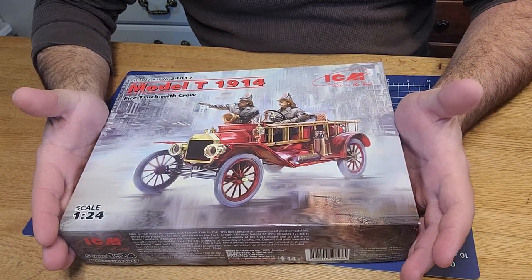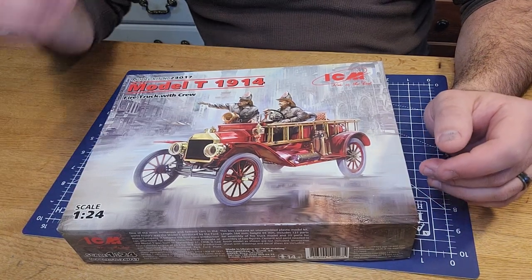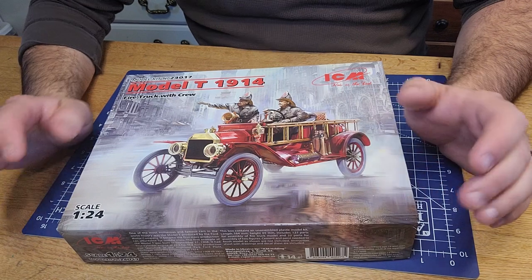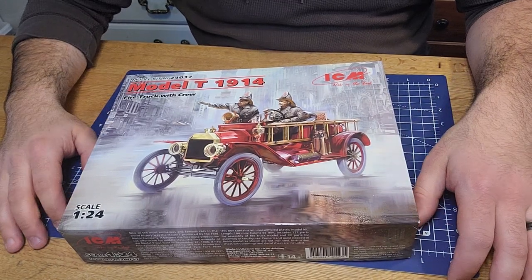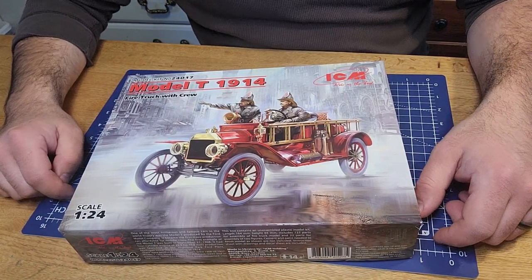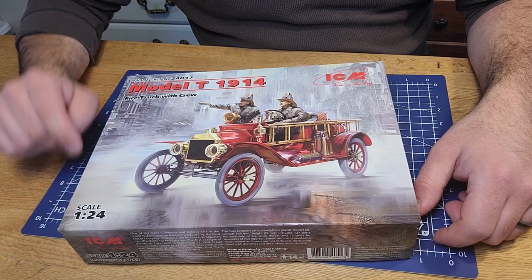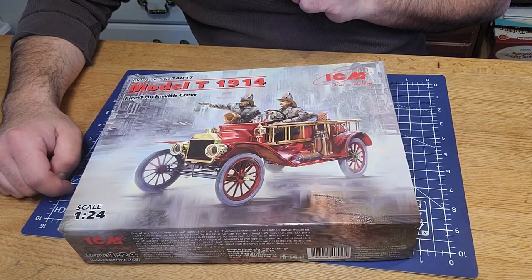I did pre-open this box just to make it easier for the video, and I took a glance at the instructions but haven't really looked at any of the parts yet, so we're going to do that together. Again, it's a Model T 1914 firetruck, and it also comes with the crew - a two-man crew.